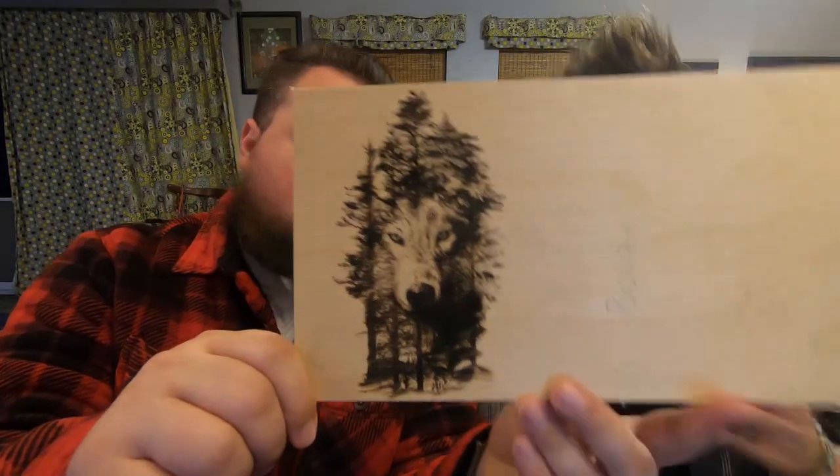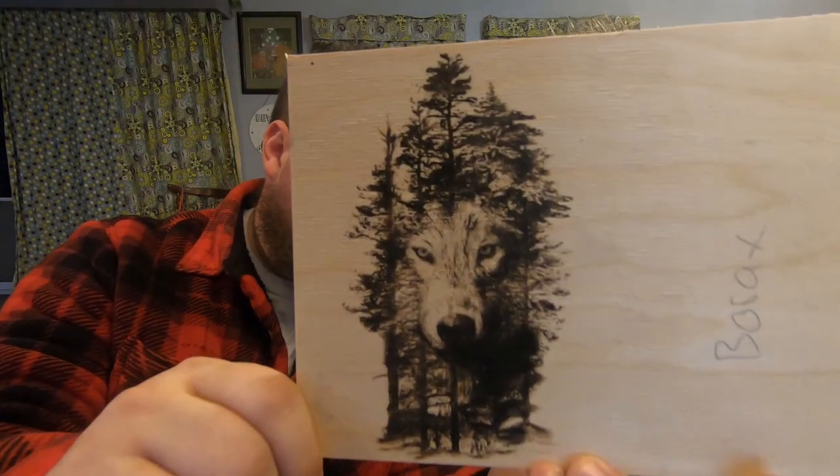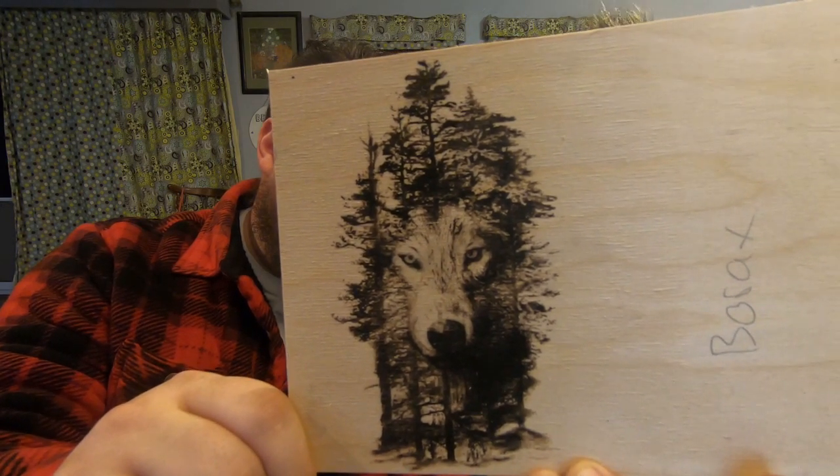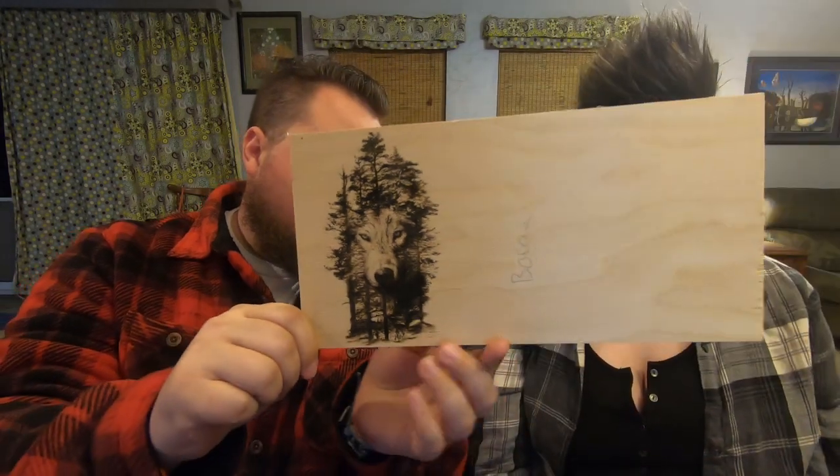So we turned it down to 10% before we did the Borax, and as before I think by far our favorite. The detail in it is amazing — even farther back you go, it's still readable. Borax has always been our favorite. You get the most rich blacks. It looks incredible.